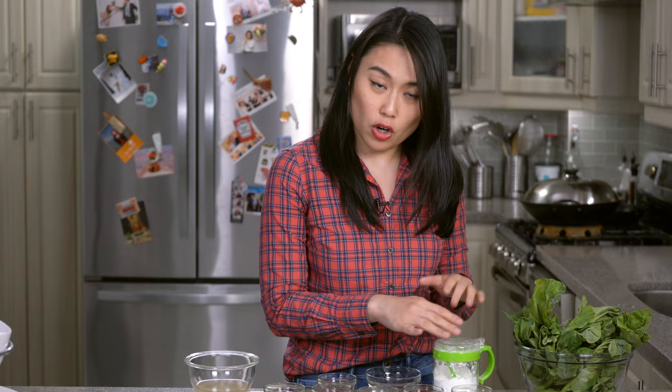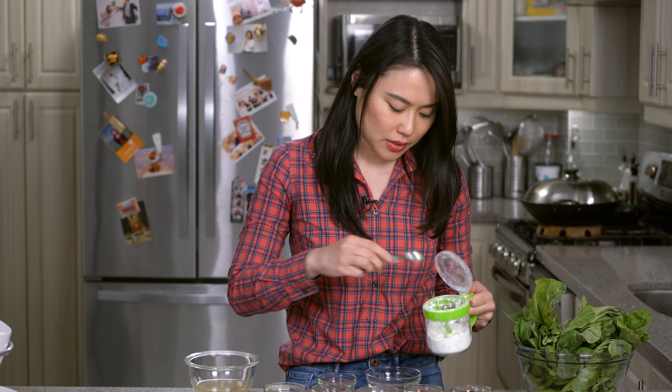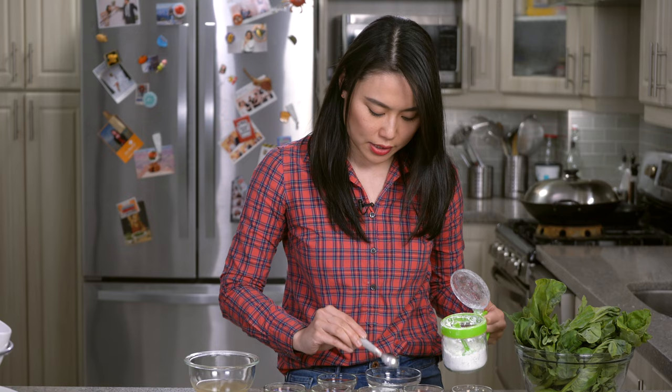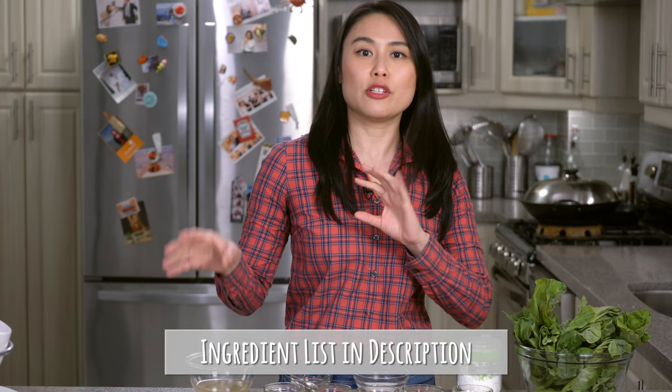Now have all your ingredients ready. We're going to make a thin cornstarch slurry to help the flavor stick to the vegetables at the end — just a little cornstarch and a little water, give it a mix. Having all your ingredients ready will help you at the stove because you won't have time to go looking for things — this only takes a couple of minutes to cook.